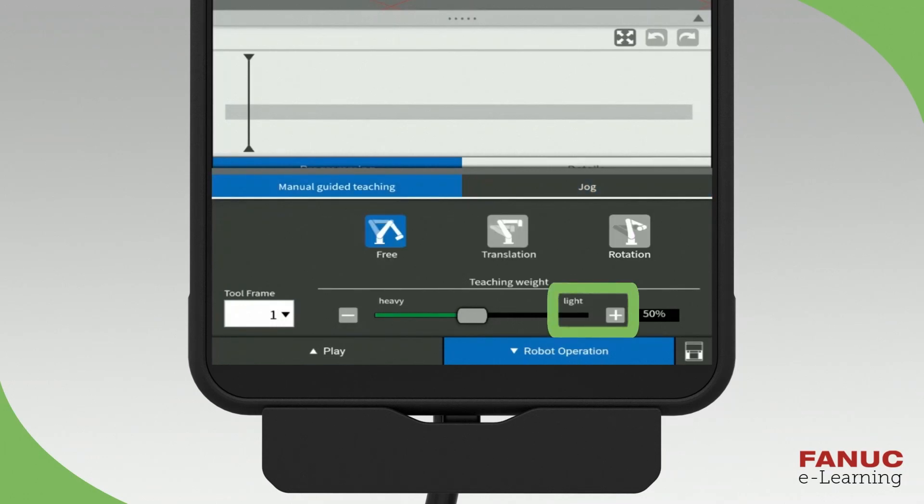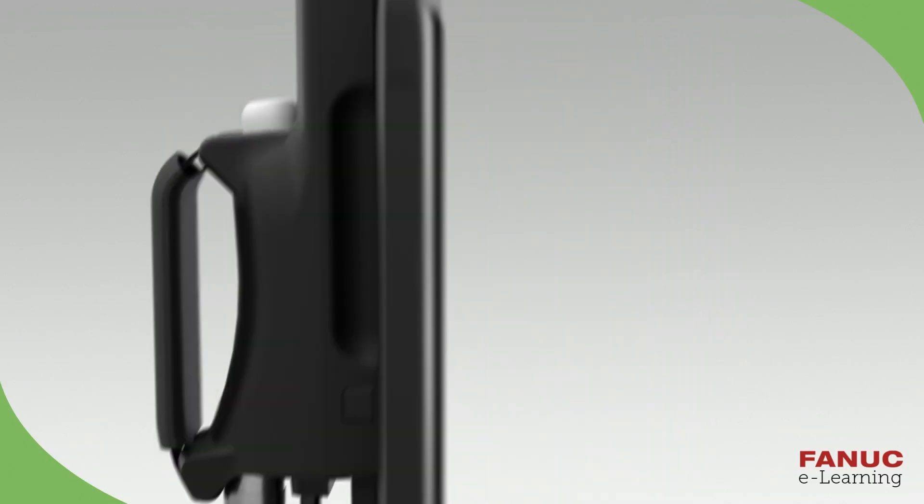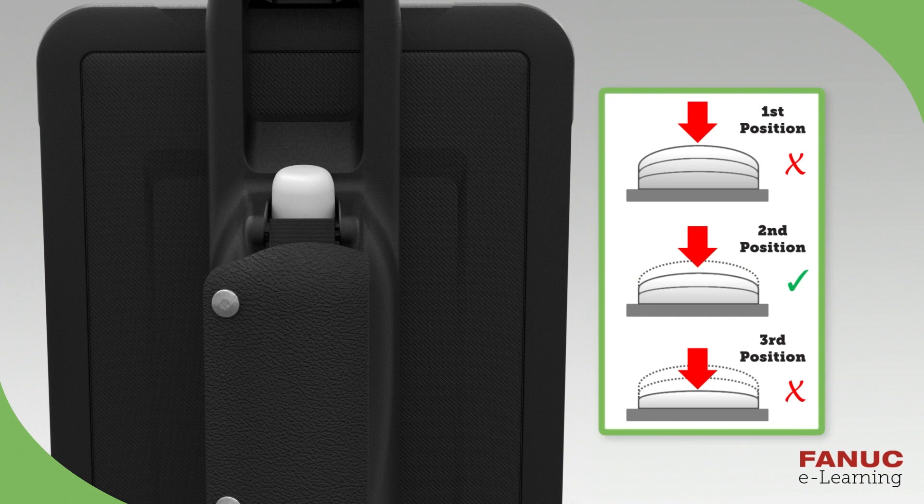The Light setting allows users to operate the robot with light force. The Heavy setting is used for fine-tuning the robot position. In order to manually guide the robot, it is required to have the Enable switch at the middle position the entire time for safety reasons.